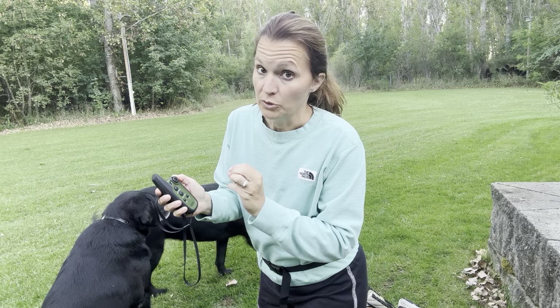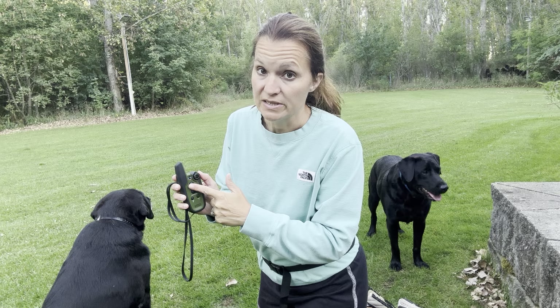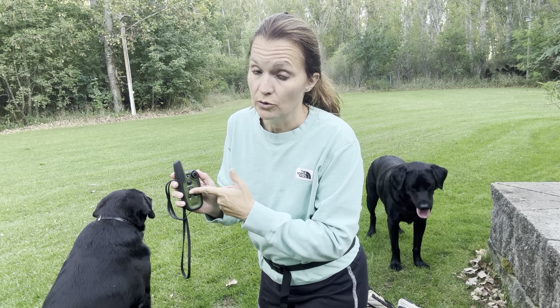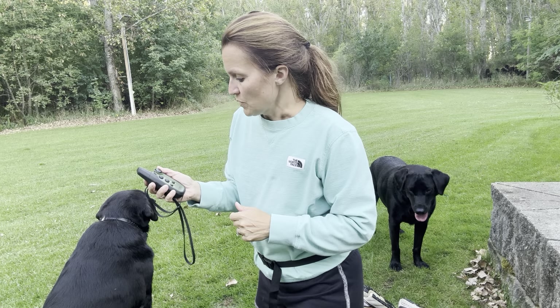If you have a really big problem and need to use momentary or continuous — like if they see a skunk or raccoon they're going after — these two buttons are for that. But I always use the vibrate and we never have any problems; they recall really fast with the vibrate.